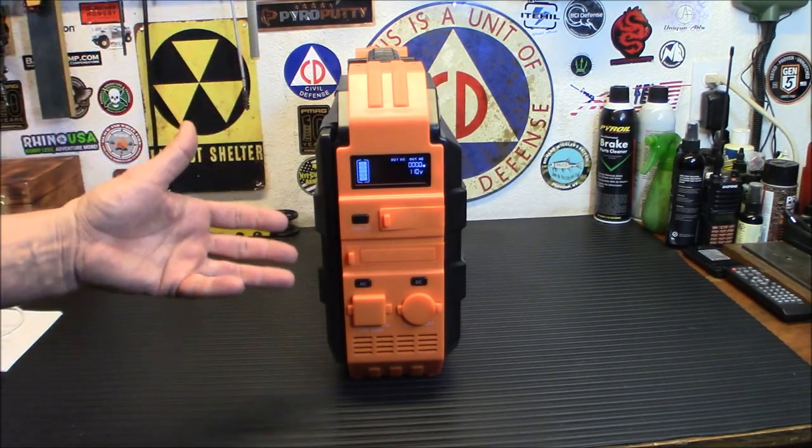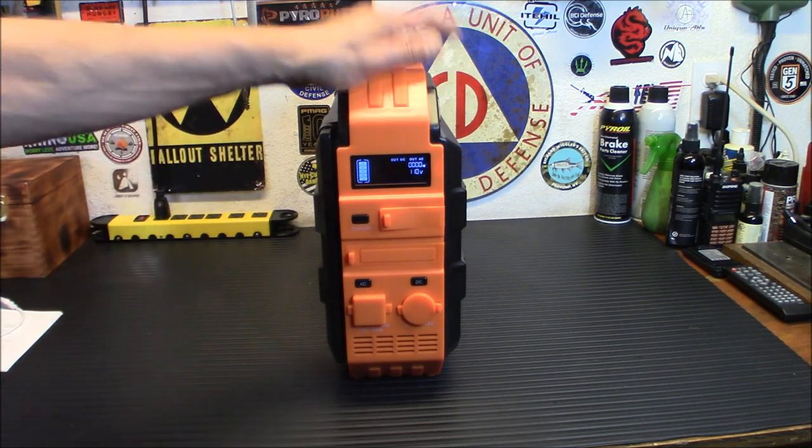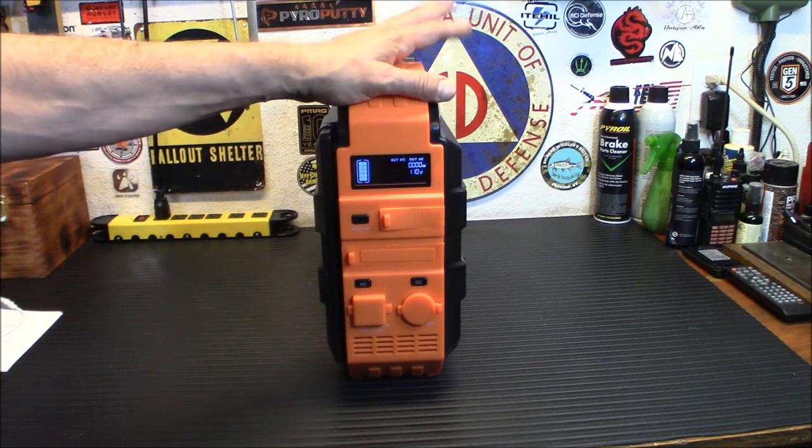Today we're testing out something that can actually be called a solar generator. We're taking a look at this Browley solar power station, and I'm going to show you why I brought this one to you today.